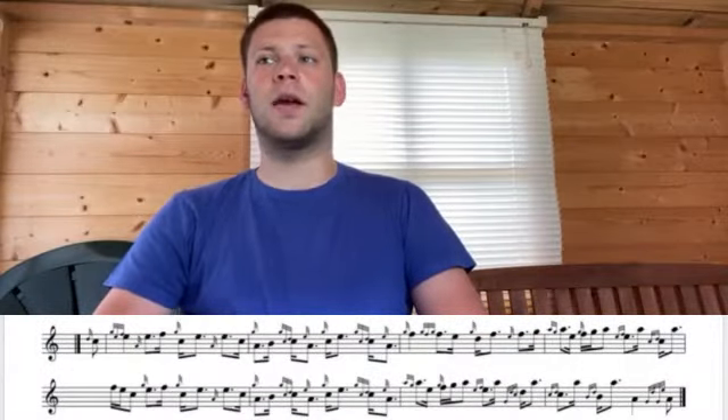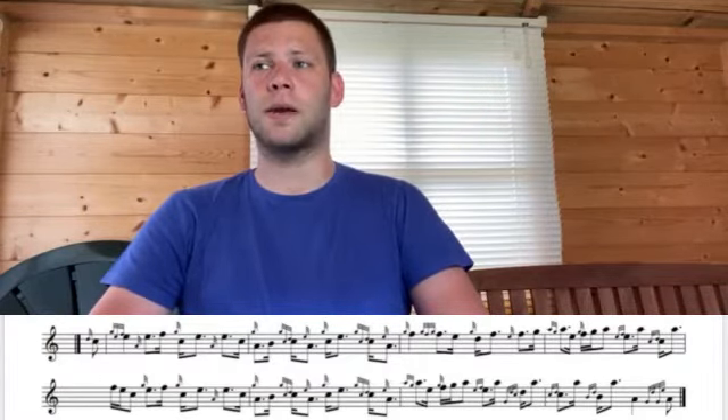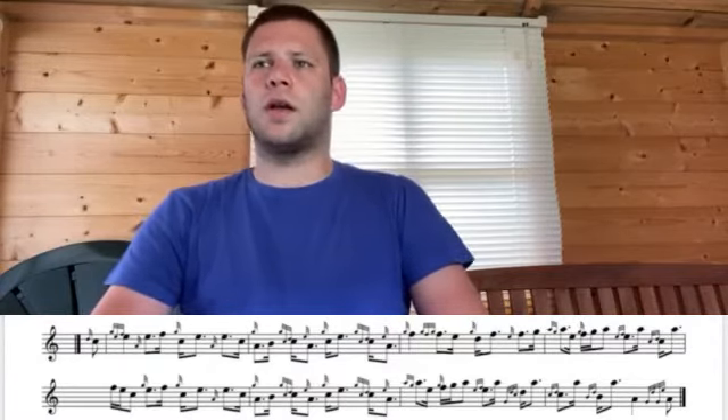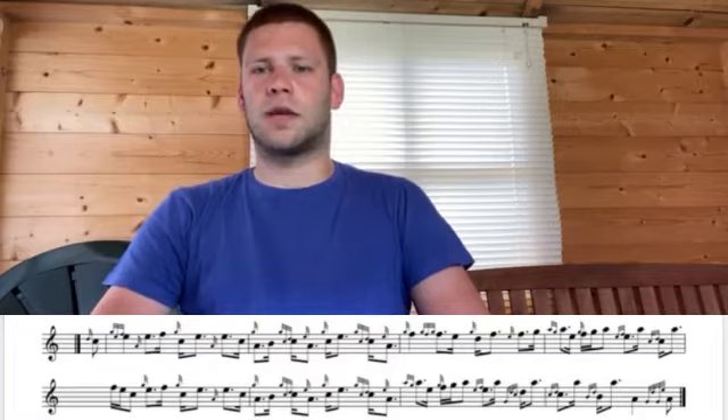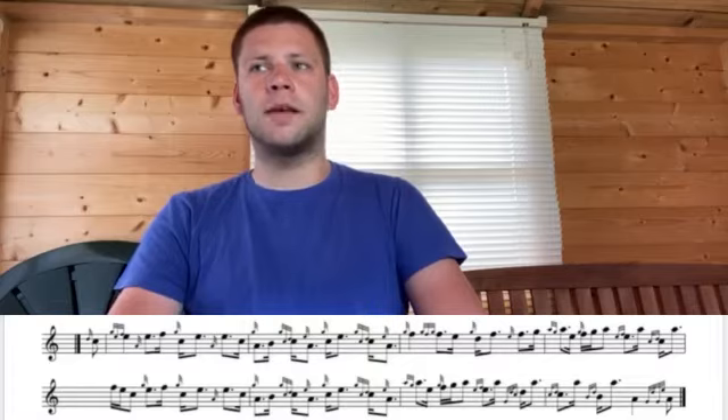Part two of Susan MacLeod. So bar one — making sure all those strikes on E are bang in position. Then we have the short C to lead you into bar two. Again, we want that nice rhythmical motion.